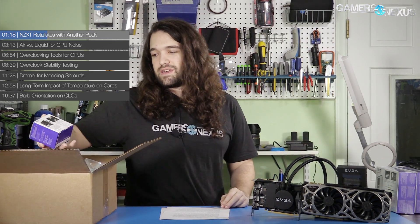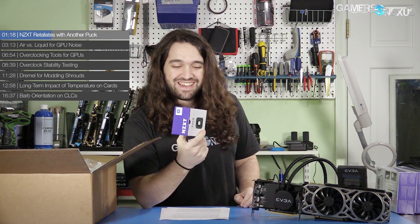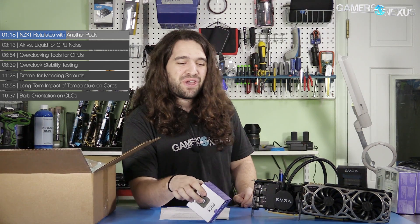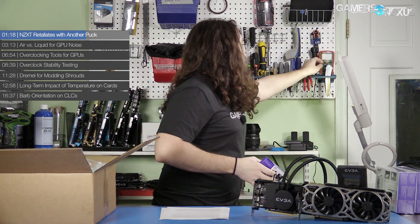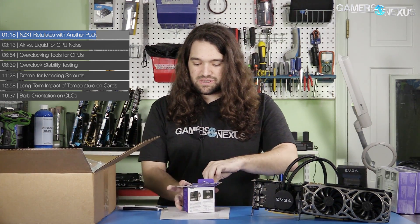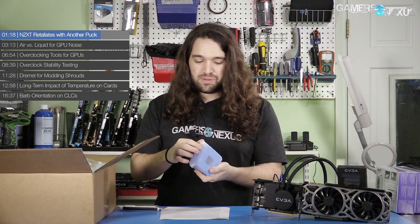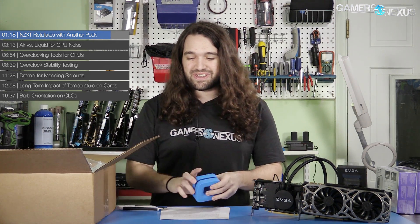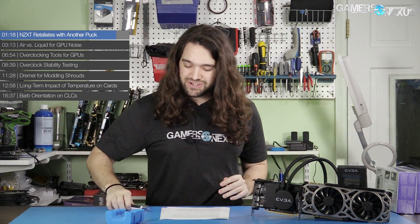More importantly to NZXT, they have sent another puck. This is now probably our fourth or fifth puck they've sent us. If you don't know the beginning of the storyline — flash back to the S340 Elite review where I said that the puck was literally a piece of rubber with magnets in it. Ever since saying that, they've sent us lots of pucks. This one's a blue one, actually looks pretty good. I'm going to hold my ground and not use it because I said I wouldn't in the review, but the blue looks good.